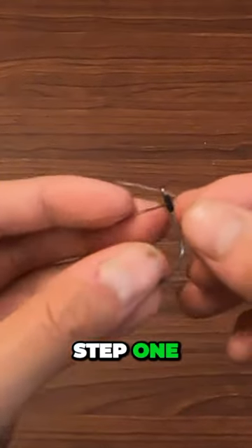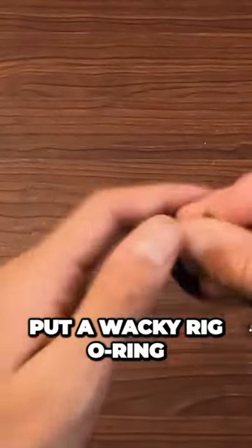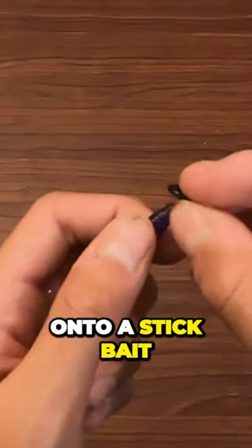How to make a wacky rig. Step one: tie a wacky hook to your line. Set this aside. Put a wacky rig o-ring onto a stick bait.